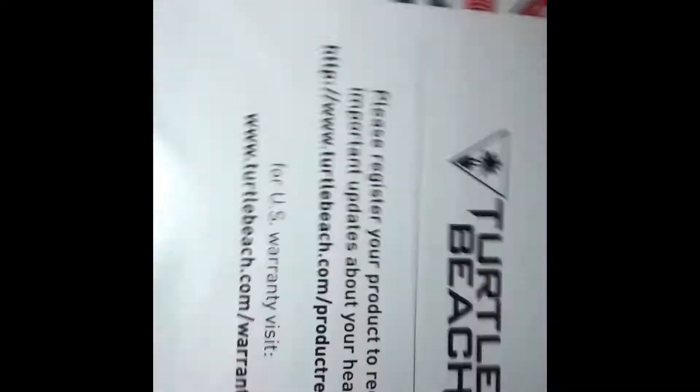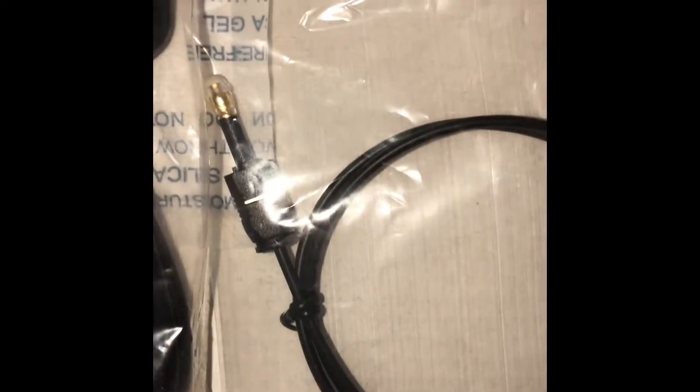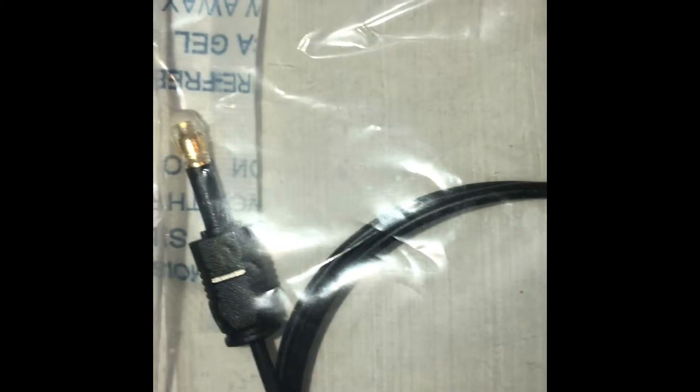Let's check out the stuff in the back of the box. We got some more Turtle Beach stuff in there. I'll open it up for you guys. I don't know if it'll connect to the PlayStation app just because I don't think it has that plug in the back — I could be wrong. And there's the charging cable.